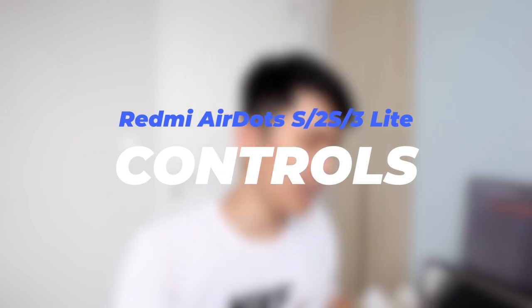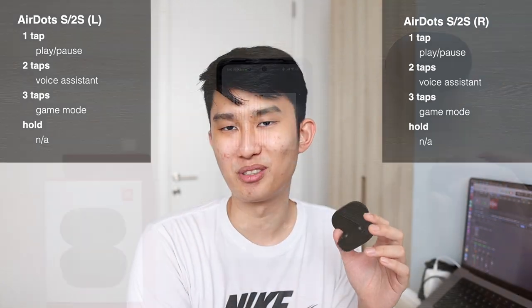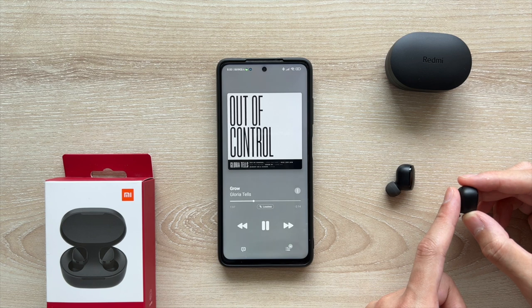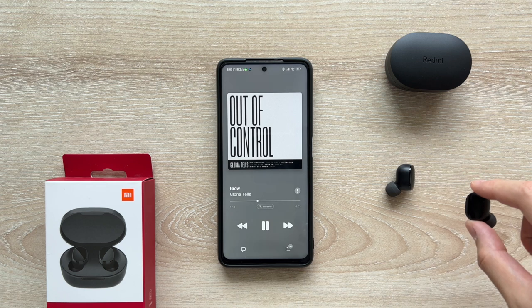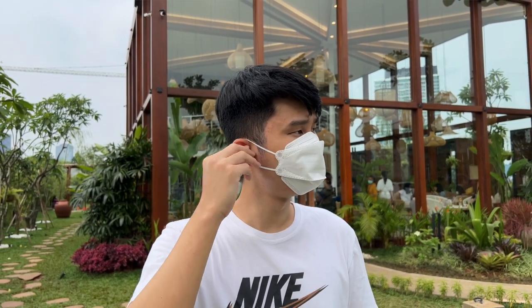For controls, the AirDots S and 2S are both essentially the same, and this is what I mean when I say I hate Xiaomi controls. To their credit, the wear detection sensor on the 2S helps by automating play/pause — it's smart enough to disable one tap to play/pause when you're not wearing it, but double tap for voice assistant still triggers regardless. The wear detection also triggers when you place the earbuds face-down on a table, so be careful with that. There's a little beep for every wear and every tap, which is a nice confirmation because the touch sensitivity isn't great — I often need a couple of attempts just to play music with a single tap.